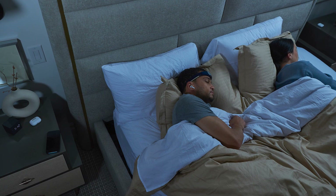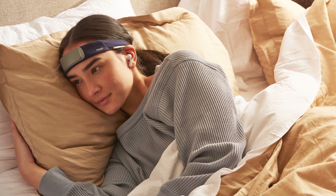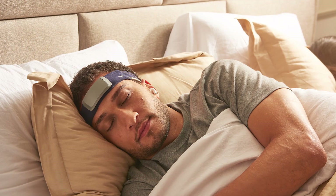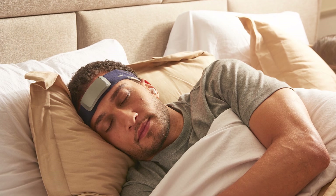Beyond sleep and meditation, Muse S has also been used in studies for rapid stroke diagnosis and monitoring patients with dementia. This versatility shows the potential of EEG technology to expand into other areas of health monitoring — we might see new features in the app down the line. It's exciting to think about how devices like Muse S could one day help us better understand and manage various neurological conditions from the comfort of home, reporting data back to your doctor.